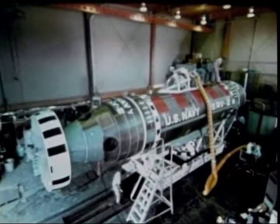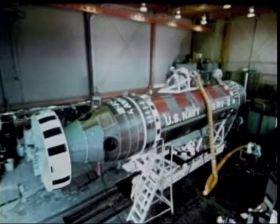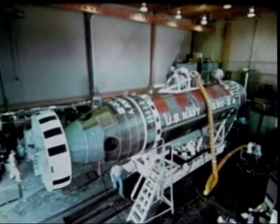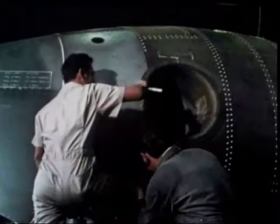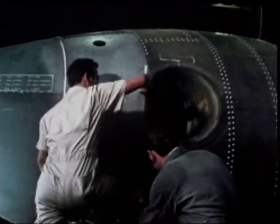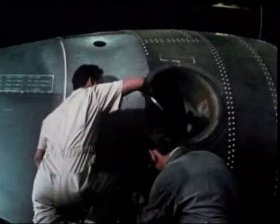Deep Submergence Rescue Vehicle. It works. Of course, they're already working — the DSRV crew. They're on alert ever since that submarine was overdue in filing a check report.